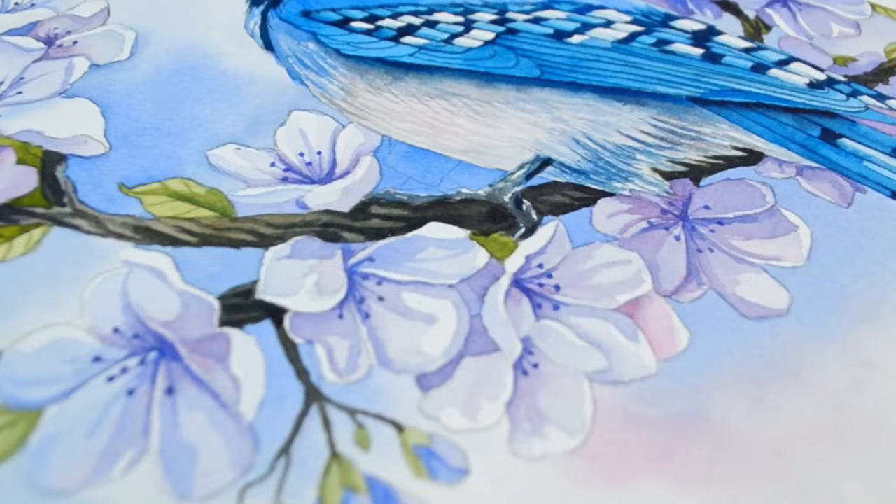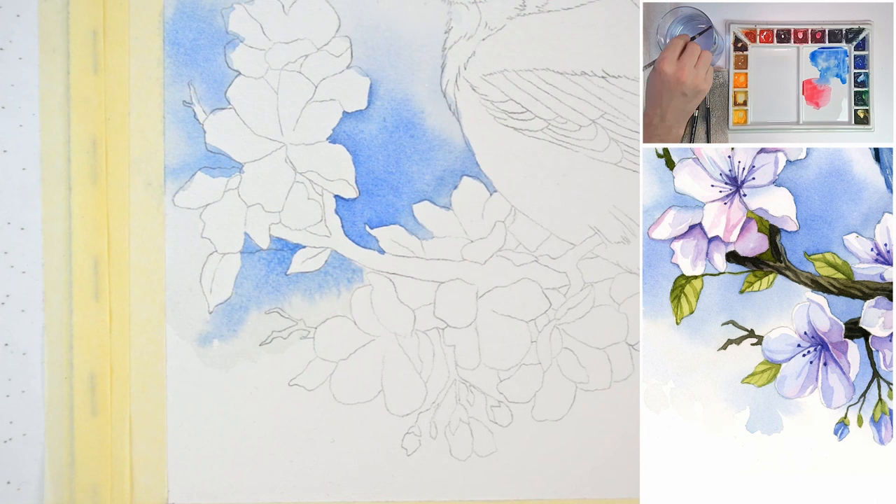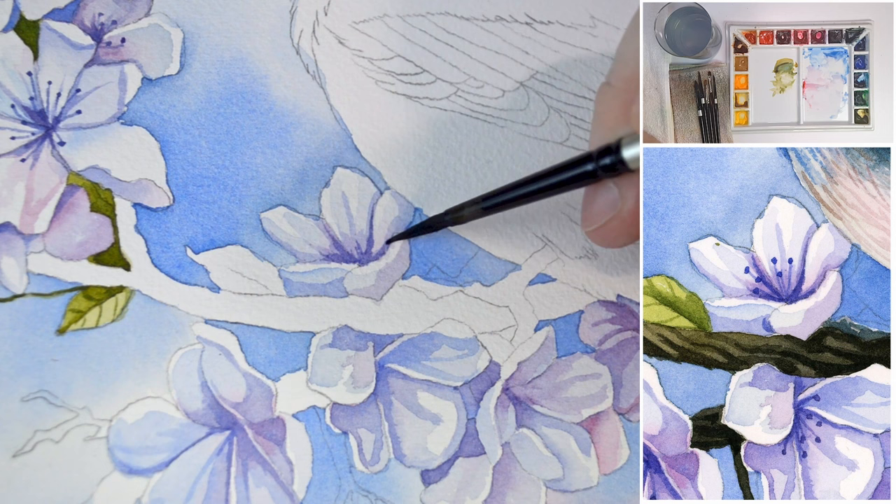Hello everyone! In this watercolor painting tutorial I'll be taking you through the step-by-step process of creating a stunning portrait of a blue jay. Unlike some of my previous works we won't be focusing on painting the entire background. Instead we'll be crafting lovely cloud-like shapes to complement our central subject.